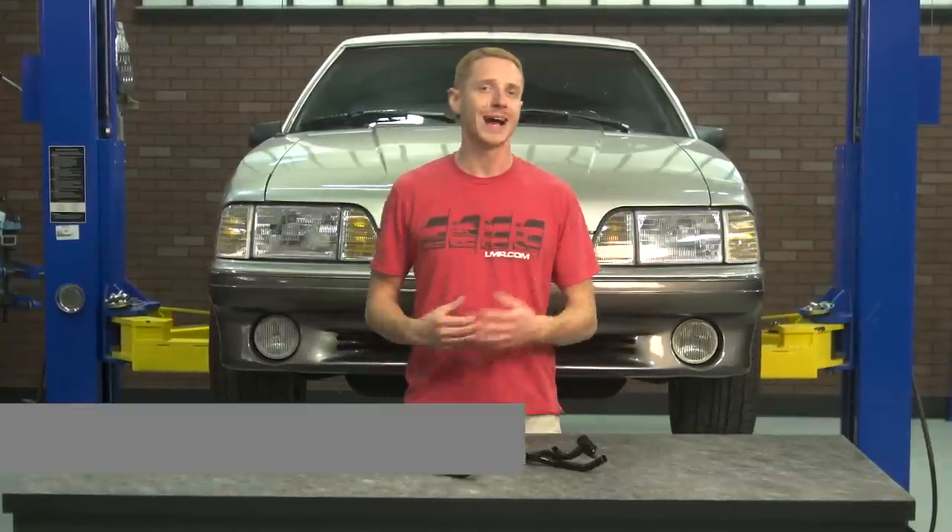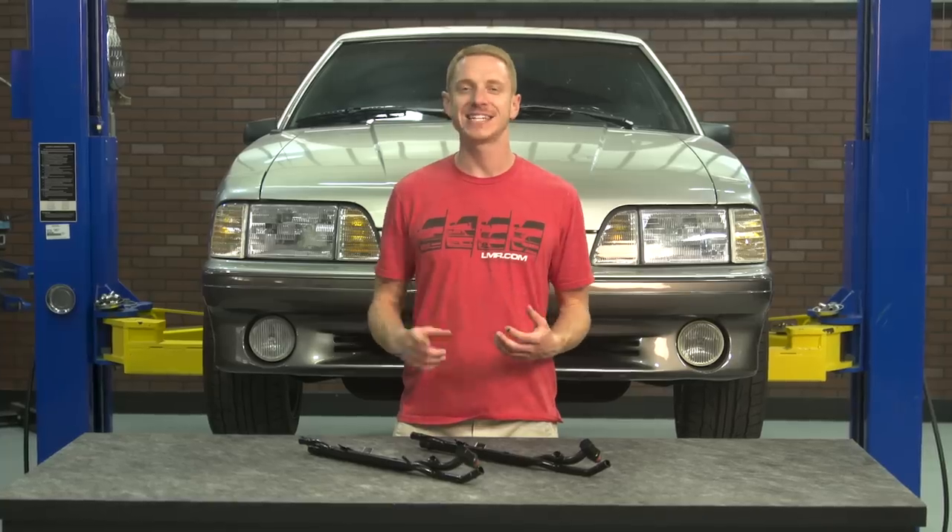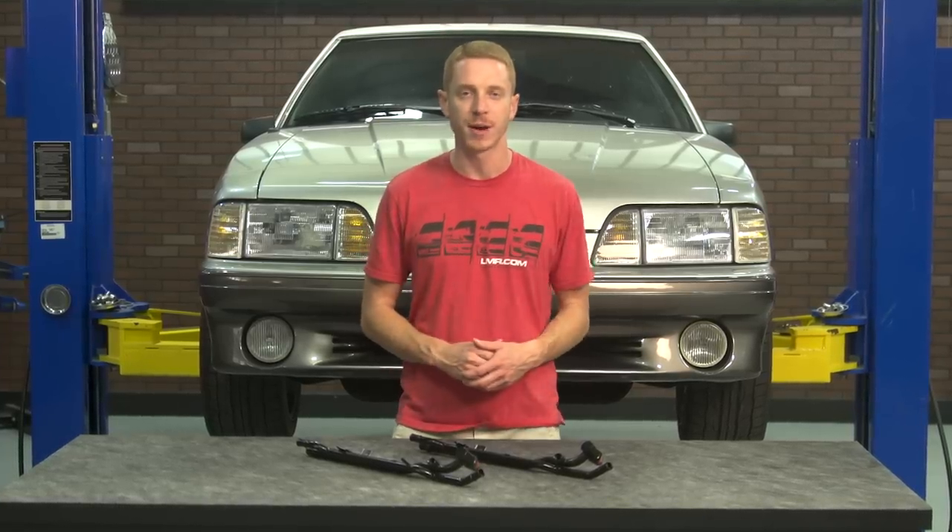How's it going everyone? Landon with LMR.com. In this video I'm going to be providing my quick overview as well as showing you guys how to install this 5.0 Resto Heater Tube Assembly into your 1986 to 1993 Fox Body Mustang.